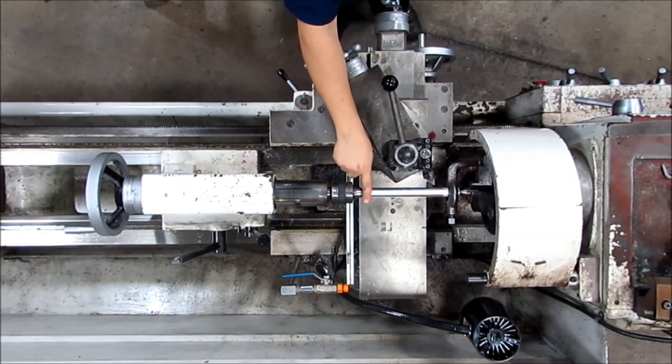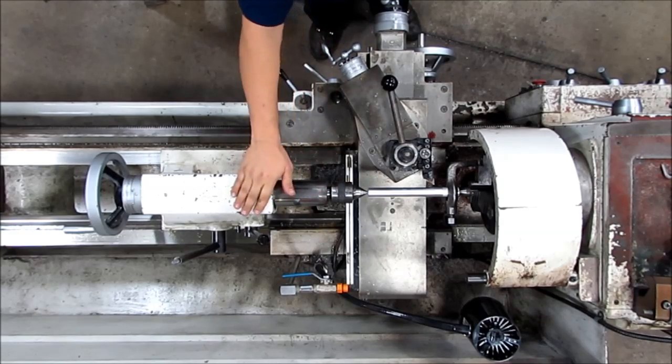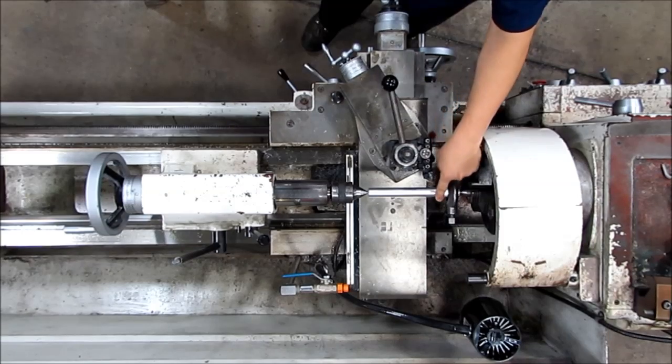This video is how to make a test cut and square up the tailstock on the lathe. I've started off with my lathe center, a lathe dog, and a sample part.